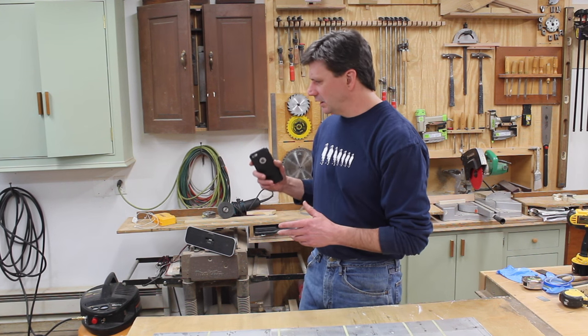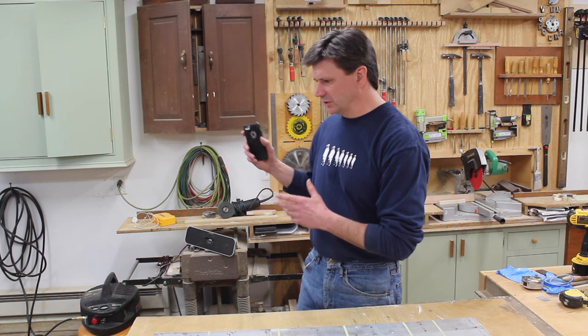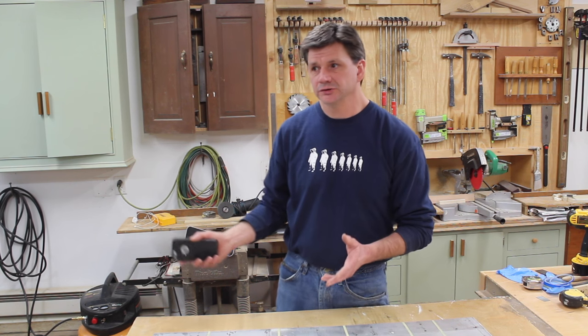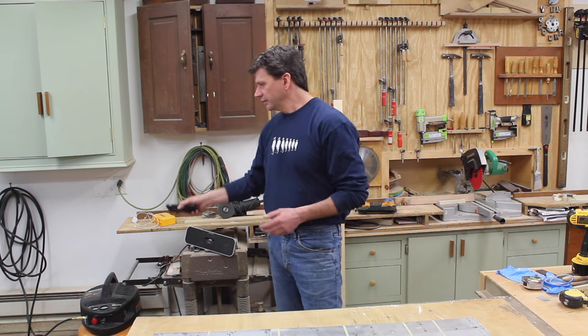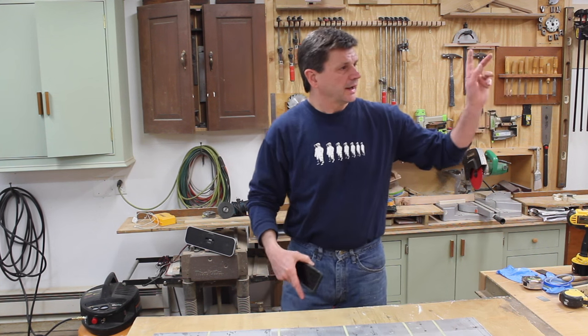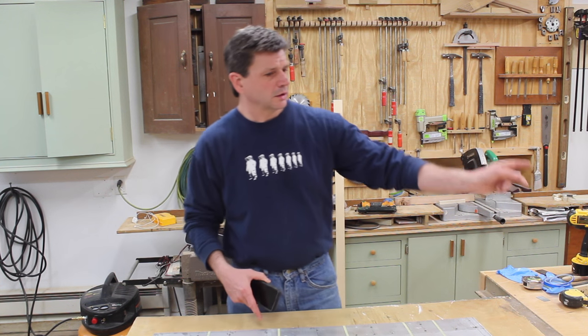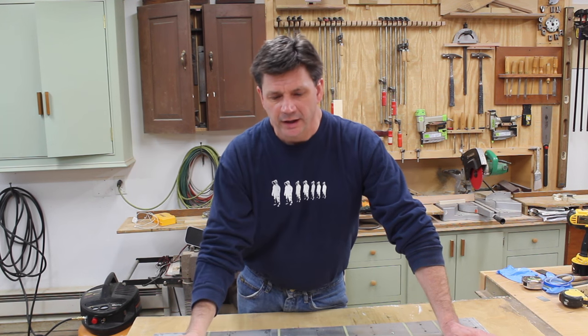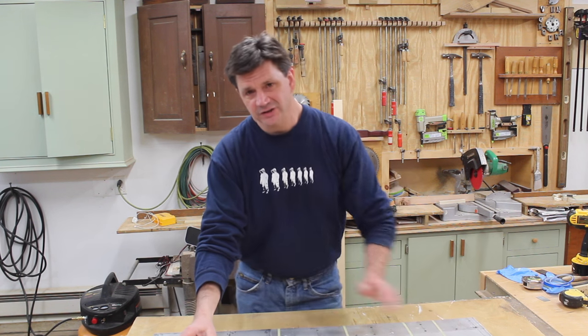The barn is insulated really well. I rebuilt it when my wife Laurel and I first bought the house — the barn was falling down, basically two and a half walls. We jacked it up, put a new foundation under the south wall and east wall, and the whole upstairs is pretty much new. When I did that I insulated everything, so it's pretty good now.